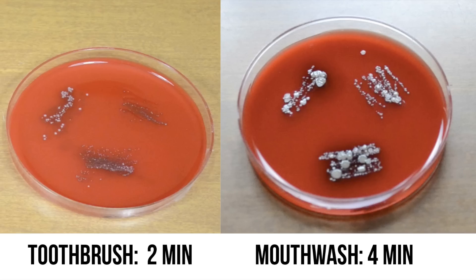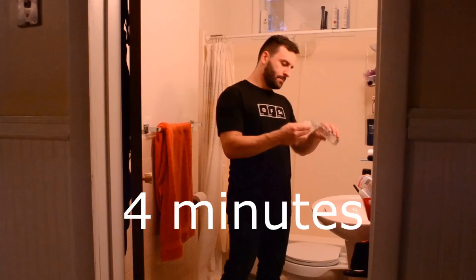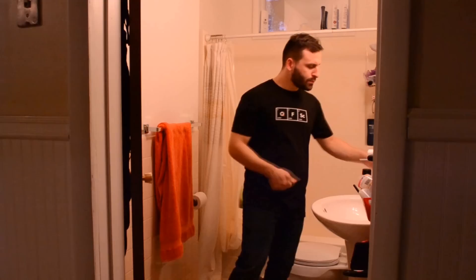When comparing these results with the toothbrush experiment, it's still apparent that brushing your teeth is the better option, even if you use mouthwash for four minutes. I was going to try a six-minute mouthwash experiment, but I started to feel a really intense burning sensation in my mouth by the fourth minute, so I skipped it entirely.